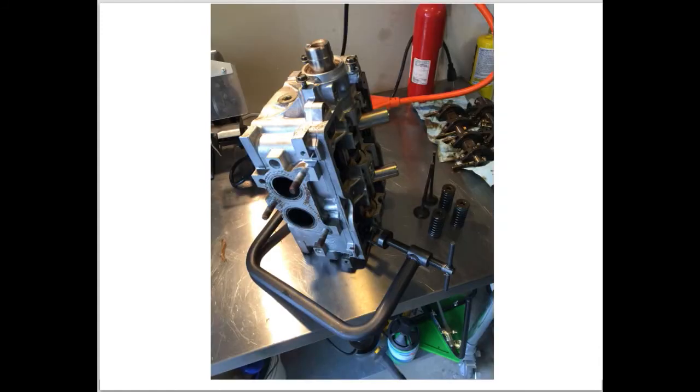Next, we'll replace the valve springs, retainers, and keepers. Here's the tool to do this.